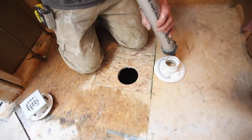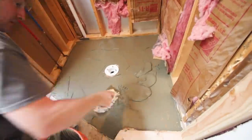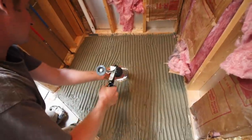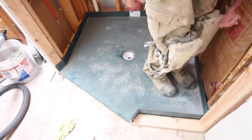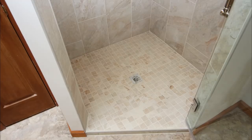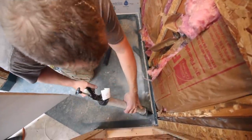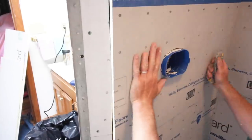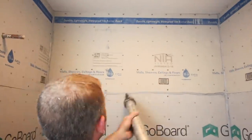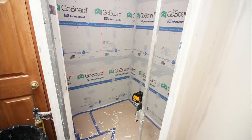Another shower tray that's easy to install is the KBRS Tile Basin. First bond your drain to the wood subfloor using polyurethane sealant, then apply modified thinset using a three-quarter inch U-shaped notch trowel. Apply more sealant over the drain, then bond the tile basin to both the drain and the floor. It's a super easy installation, great for any DIYer. If you use the KBRS Tile Basin, we recommend also using the GO! board — apply polyurethane sealant to the inside of the shower tray, cut the board with a utility knife, and apply polyurethane sealant to all screw holes and seams to fully waterproof it.